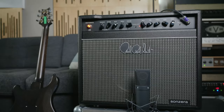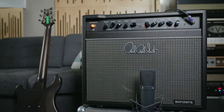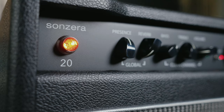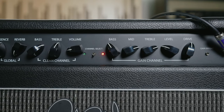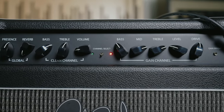Now as the name would imply, the Sunzera 20 is a 20-watt amplifier, powered by two 5881 power tubes. There is global reverb and global presence, while the clean channel has bass, treble, and volume controls. The dirty channel has bass, mid, treble, dirt, and volume, along with a bright switch — and that's pretty much it.